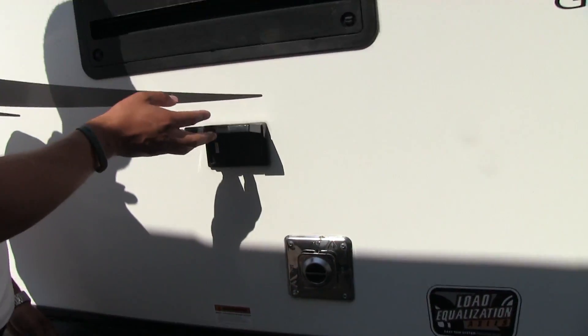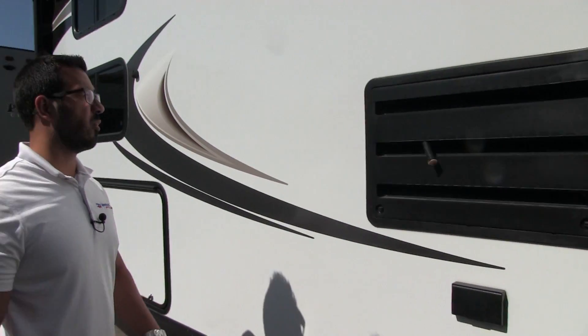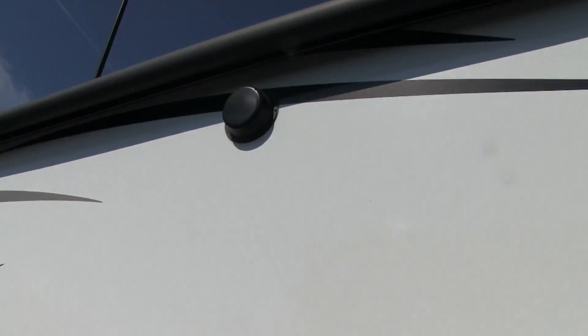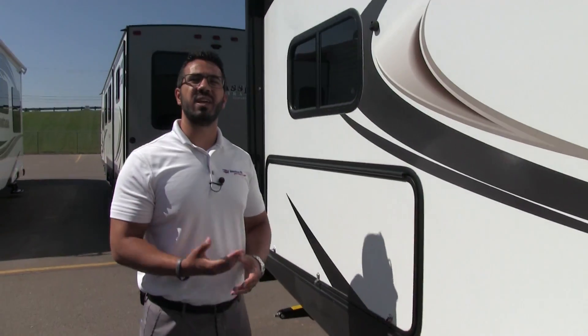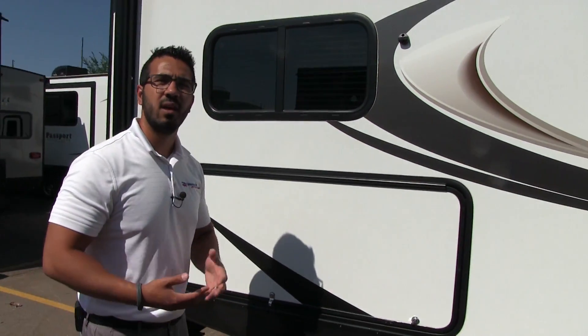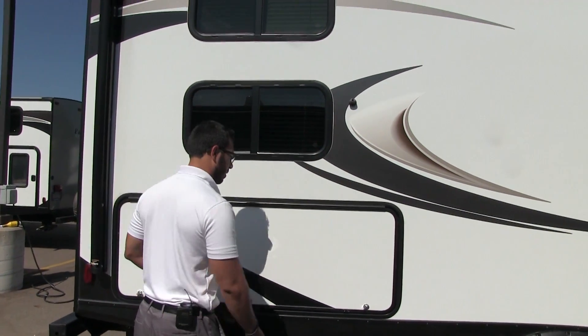Right out here is an electrical outlet, so if you're going to plug something in out here, that's the place to do it. Underneath the awning you also have speakers, which are controlled by your multimedia center inside. However, that unit is Bluetooth capable, so you can sit out here with your smartphone or tablet and control your music without constantly having to go inside the coach.